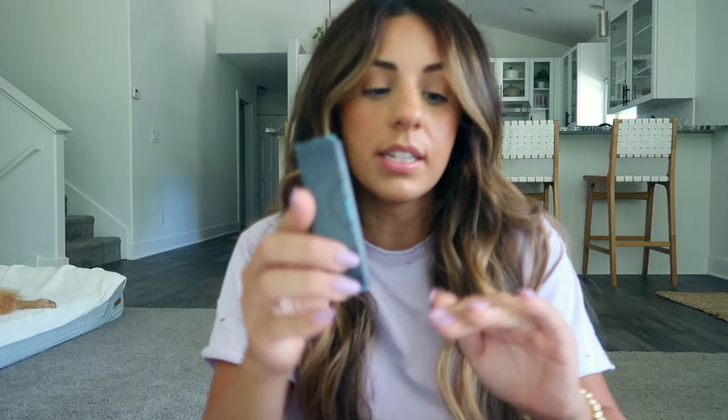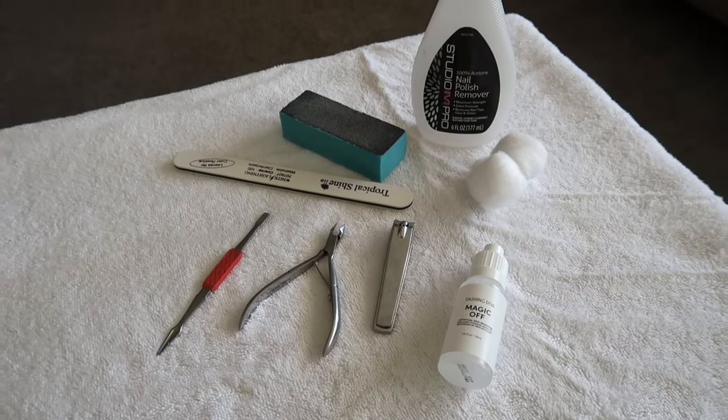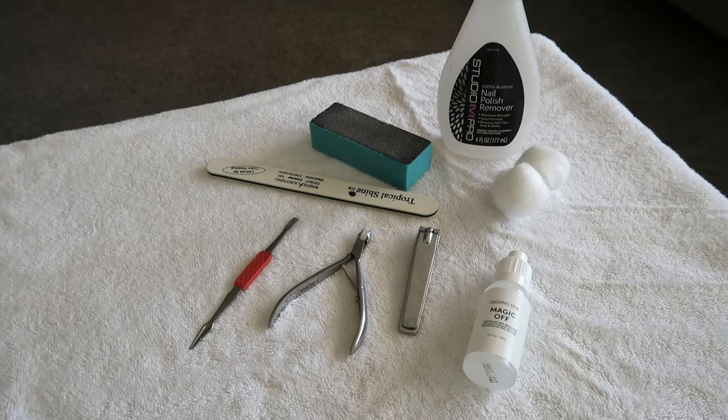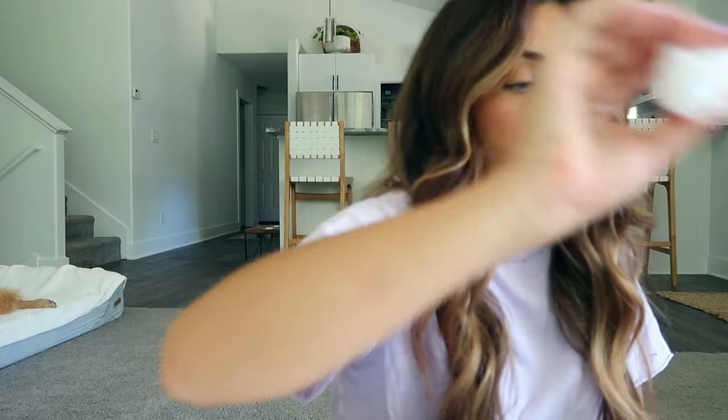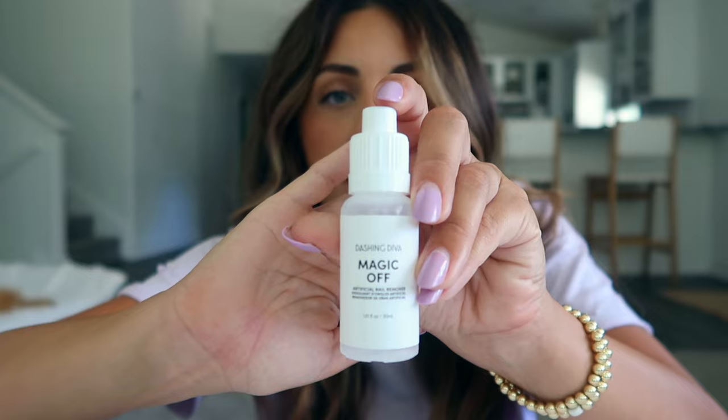So I have out a few of the items I always use every time I'm applying or removing nails. I always get a little buffer with some grit on it to go over the top of the nail. I have a nail file, a cuticle pusher, cuticle nippers just in case, nail clippers, and then this is 100% acetone nail polish remover. Some cotton swabs, and then I have this artificial nail remover — this is Dashing Diva. I've used the Kiss one which I really like. All of them I really like.